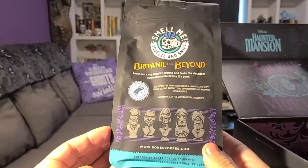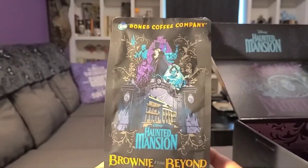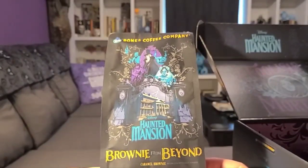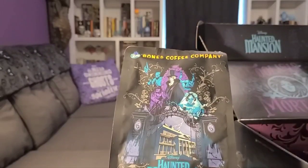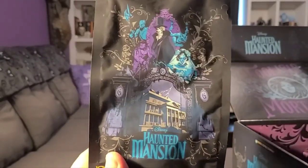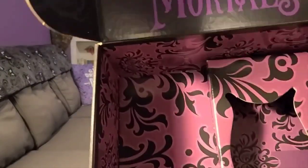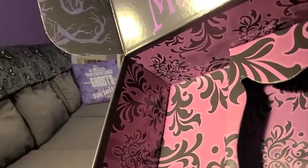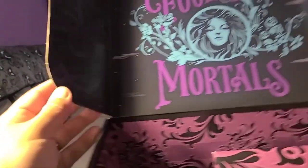I don't know how long these will be available for, but I highly recommend ordering some stuff from Bones regardless. Even the inside of the box has the Haunted Mansion wallpaper — very cool graphics.